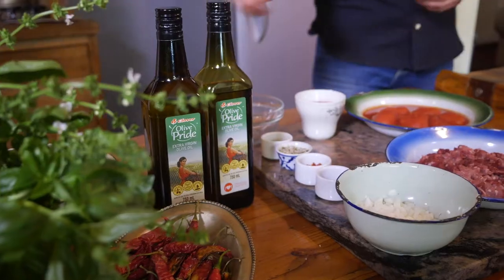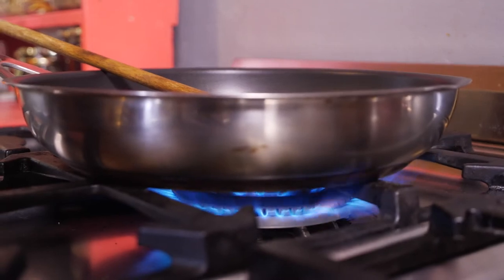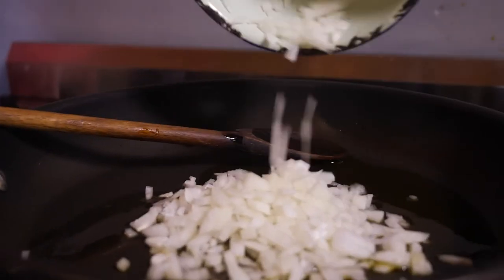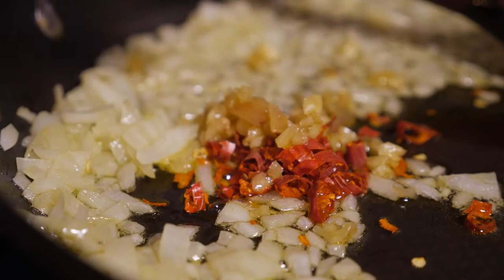And a good quality olive oil I figure. Definitely. Okay then let's get cooking. So we're gonna heat up our saucepan and we're gonna add some olive oil. Then we're gonna add some onions. We will just gently fry the onions until they become translucent, and then we're gonna add the chili and the garlic.